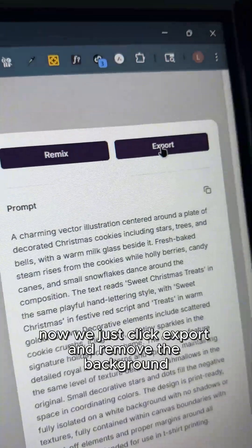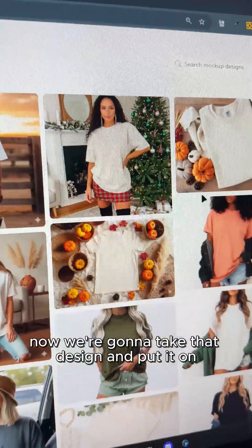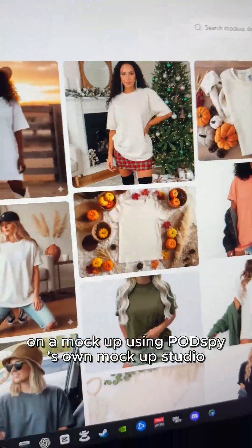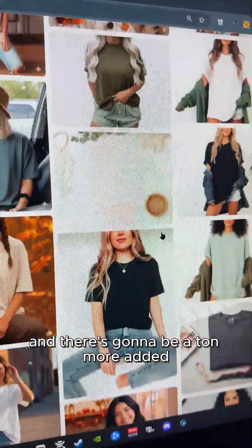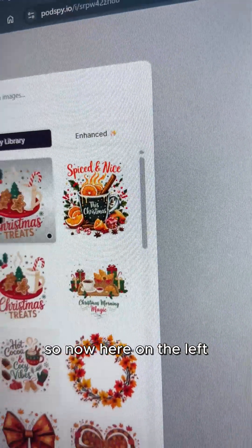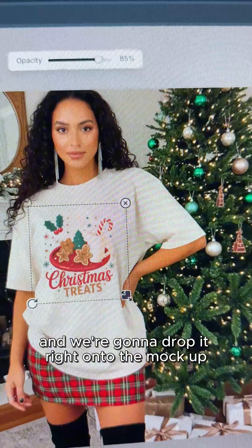So we're going to go with this one. Now we just click Export and remove the background and upscale. Now we're going to take that design and put it on a mock-up using PotSpy's own mock-up studio. There's already a bunch of mock-ups here, and there's going to be a ton more added. Let's go with one that has a Christmas vibe. Now here on the left, we're going to click the one that we just designed and drop it right onto the mock-up.